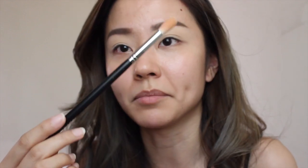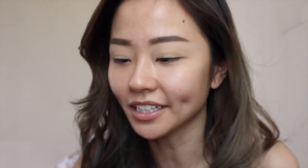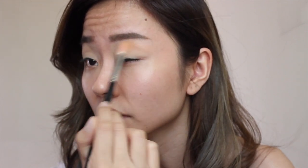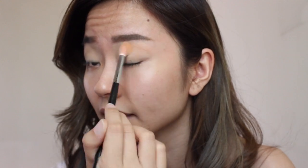The first transition shade I like to use is the one by Makeup Geek — this is the one in Peach Smoothie. I'm using a fluffy blender brush; this is the one from Morphe, the M441. Then I'm going in with another eyeshadow by Makeup Geek, this is the one in Chicardee, using the same brush and dusting that on top of the eyeshadow we just laid down.